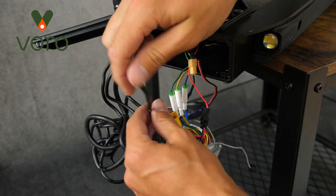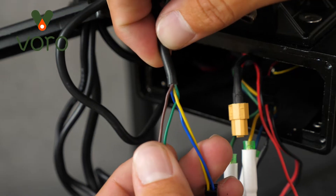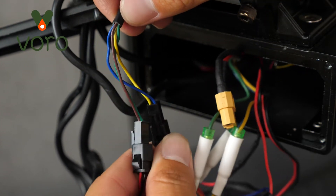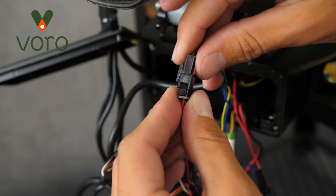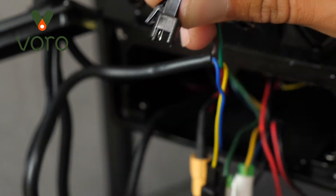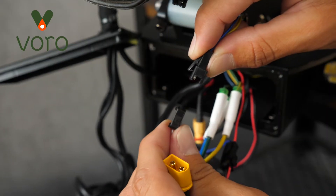Go ahead and locate this black wire. Out at the end of it you'll find four wires: a yellow, a blue, a brown, and a green one. At the ends of those wires you'll find these black connectors. We're going to go ahead and disconnect these connectors — they have a little tab up here and you just pinch the tab and pull them apart. That tab is to lock them in place so that they don't come undone.